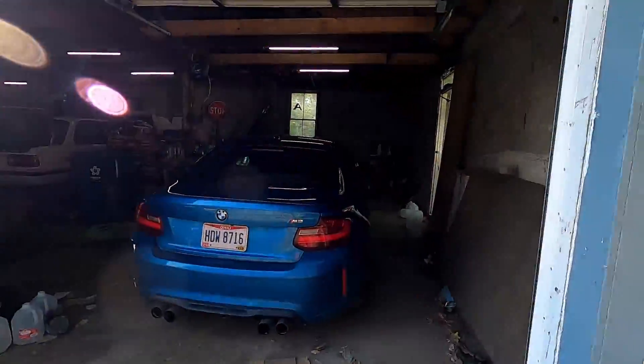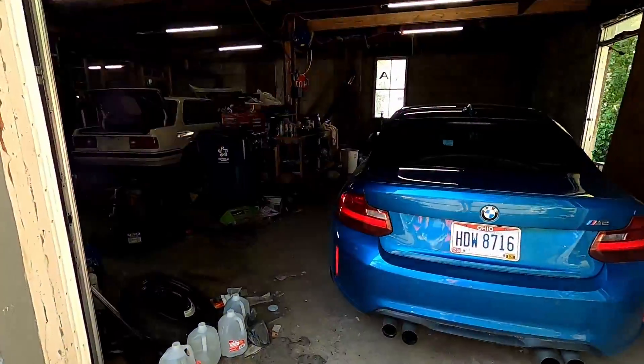I'll just street drive the M2, but to do that I don't want to run the RE71s, so I'm going to swap to the other tires — the Pilot Sports. Currently we cleaned out the shop a little bit and the M2 is back in the shop and I'm going to start swapping.